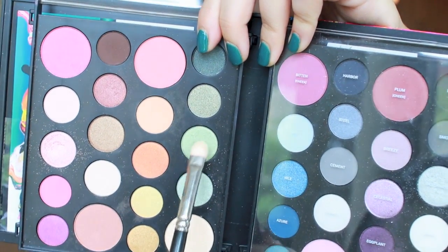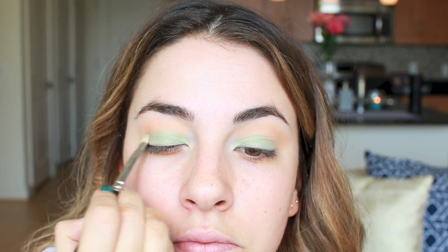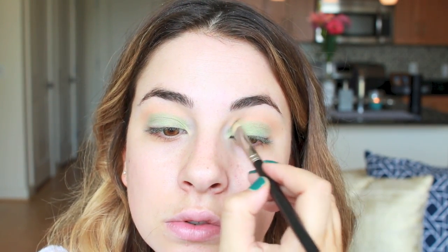EDC makeup is far from neutral, so I decided on this green shade next called Zoom, and I'm going to press this onto my lid so that I get the best color payoff possible. By pressing all across the lid and then building up to the intensity you want with different layers, you can really get a nice, strong dose of color.